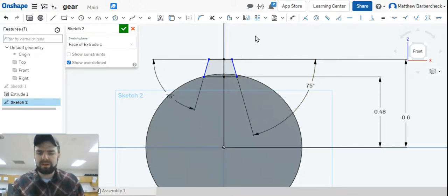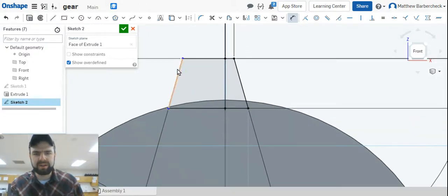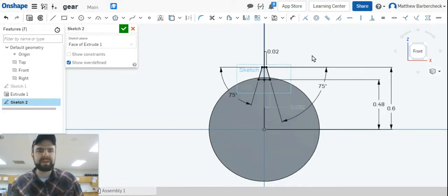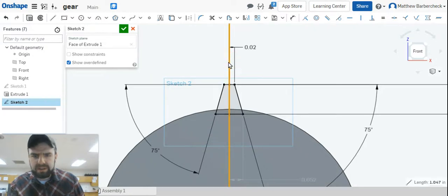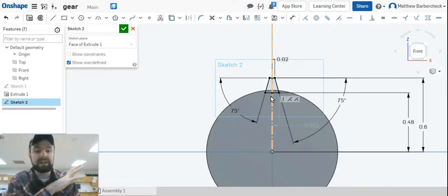Dimension this top half to 0.02. We won't dimension the bottom because we've got the angle there. The only thing undefined is this blue line — we could dimension it to 0.02, but since the tooth will probably stay symmetric let's just make that equal. Now we have a fully defined gear tooth. Make sure that center line is still a construction line — you've got a fully defined gear tooth at the 12 o'clock position.